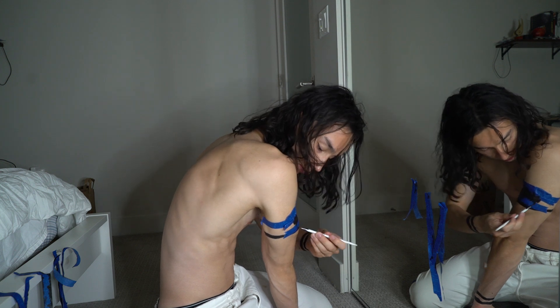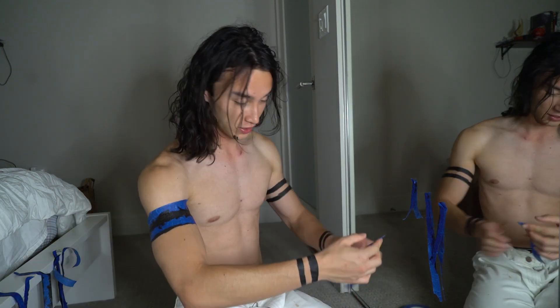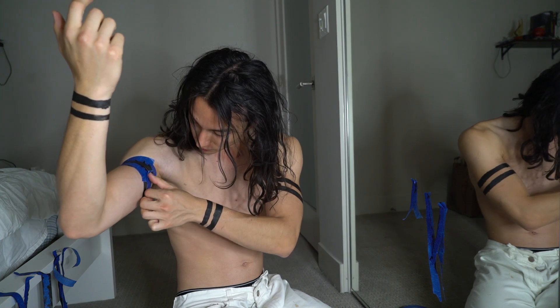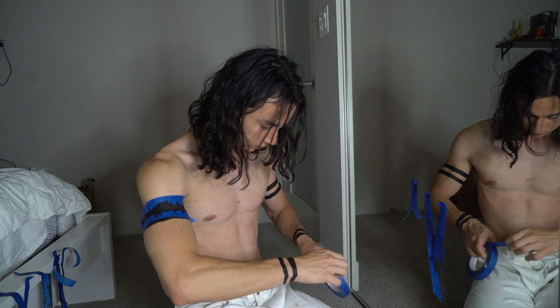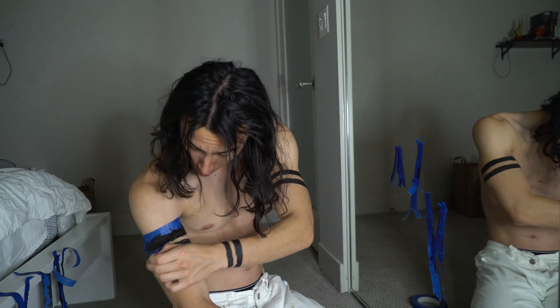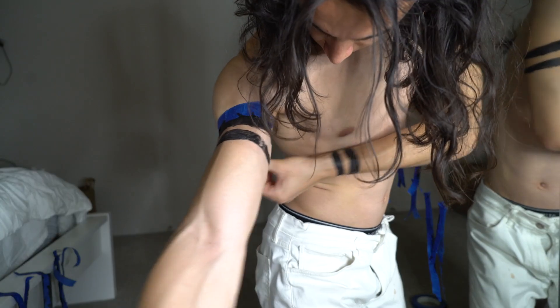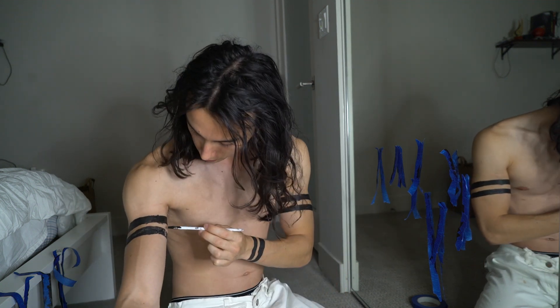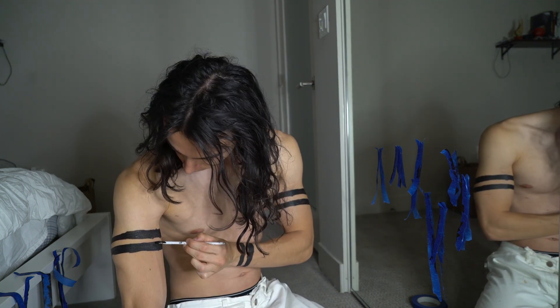I hate this part so much. Luckily no girl has ever been in this apartment — see how dirty it is? I knew that was going to happen. Ow. I think I'm going to just paint this in really carefully. Cut. Now we have to do the hardest part of this entire process — drawing the shoulder circles.